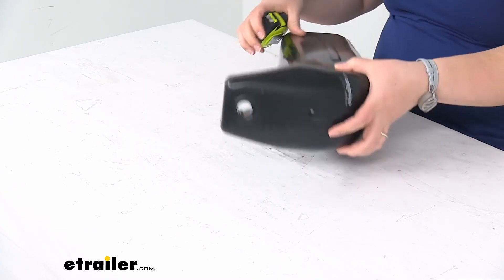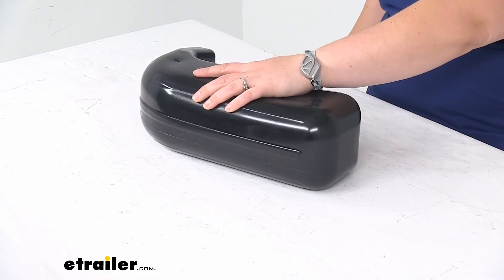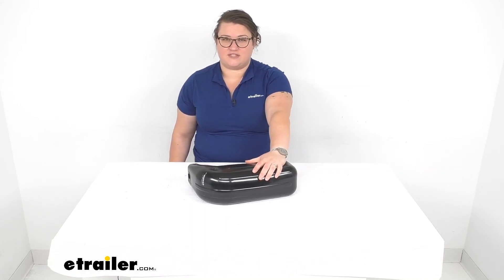The eyelet at the top is 11 sixteenths in diameter, and this is made in the USA. That's pretty much all there is to it for our look at the Taylor Made boat fender for your bass boats. I hope this video has been helpful in deciding if this is the right accessory for you. We do have a lot of other accessories for your boats here at eTrailer.com, so check them out. Thanks for watching.